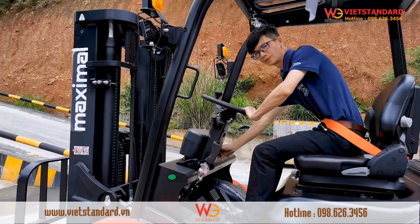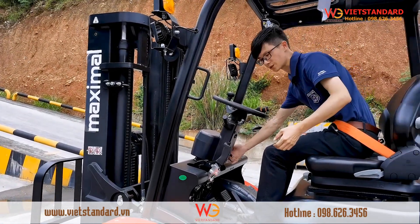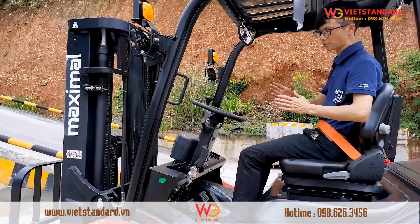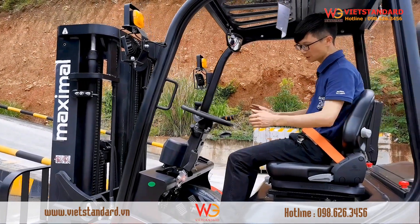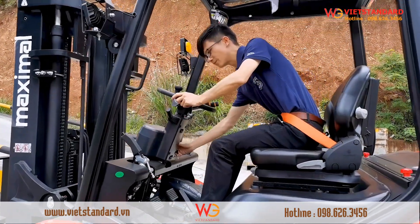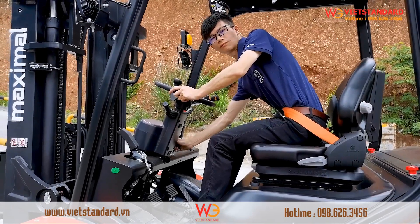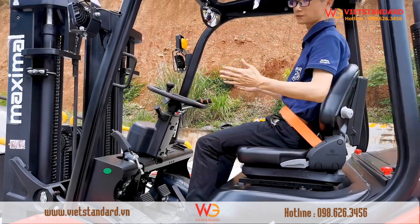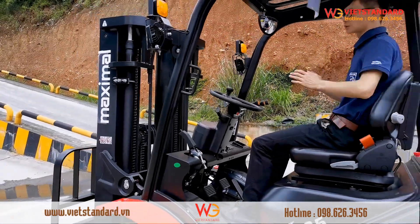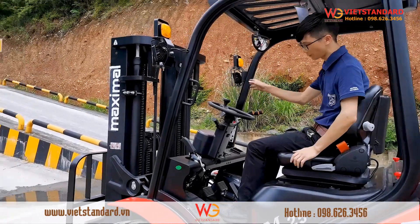Let me try it — yes, it works. But if you miss any step, you cannot start this forklift. For example, let me release the parking brake and try again — no, you cannot start it. So this system protects the operator and also the people and things around the forklift.